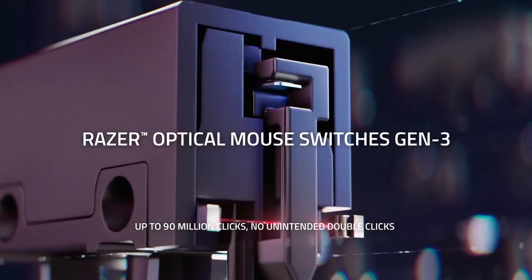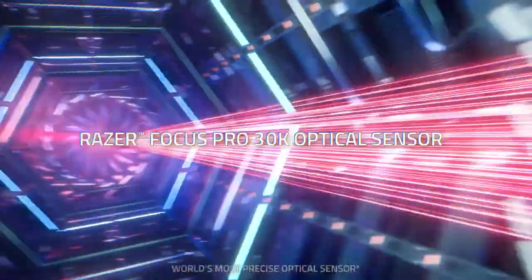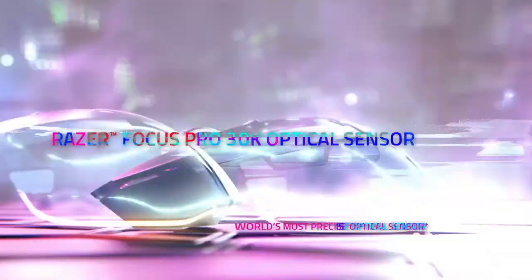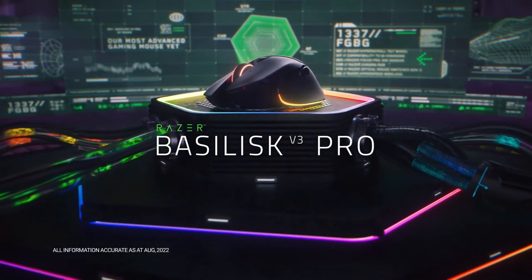You can customize each zone with more than 16.8 million colors and countless lighting effects. This will let you experience greater immersion as they react dynamically with hundreds of chroma integrated games. The speed you get to enjoy with this mouse is about 25% faster than any other wireless accessory. Streamline your setup and free up a USB port with this jet-fast gaming mouse.